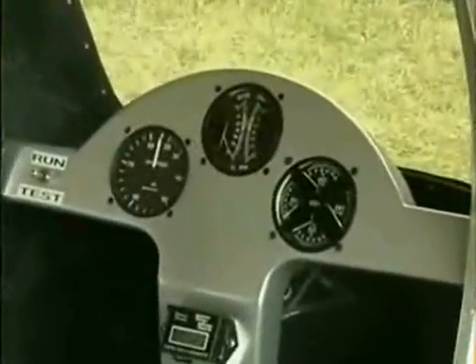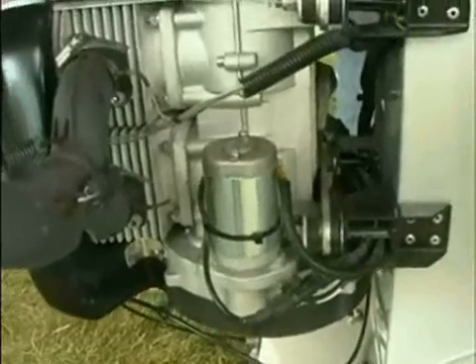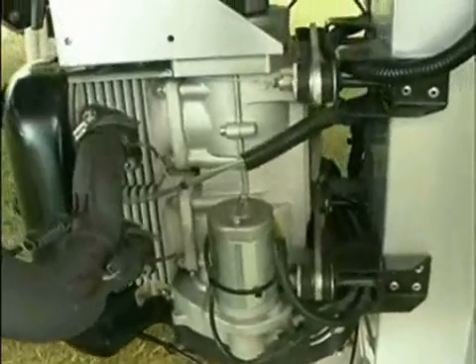It's an ultralight helicopter, but it has all the exact same functions as any commercial helicopter. All the controls are manual — there's no hydraulic assist, of course, because it's such a light helicopter.